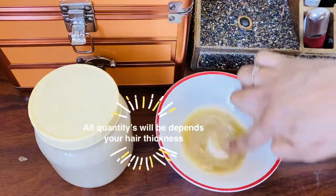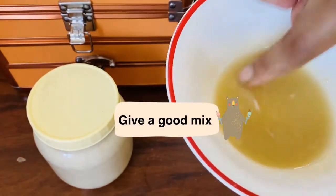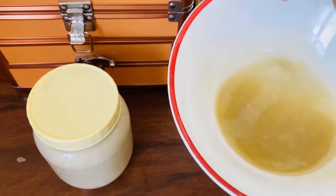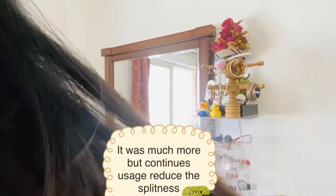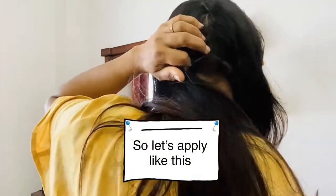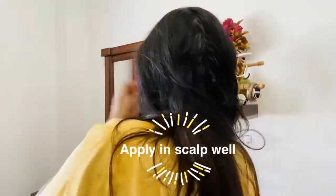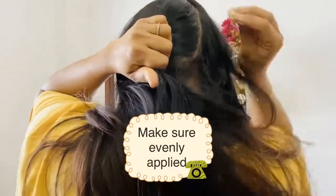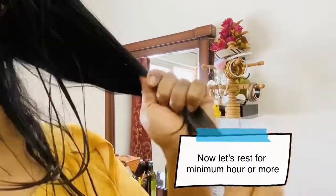This is the best solution. If you try it, you will see the results. Apply it to the scalp and hair — massage it thoroughly from scalp to hair.